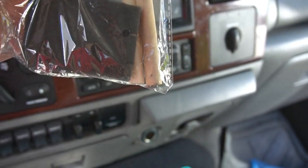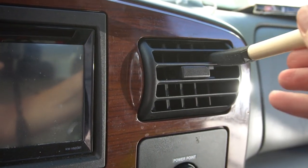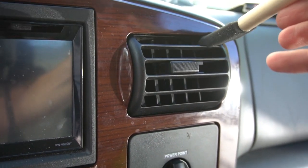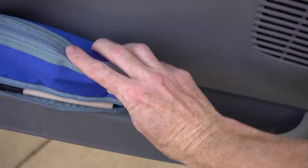Number eleven: sponge brushes are great for painting, but they are also perfect to dust the small crevices in your car. Don't forget the vents — they are the perfect size to fit in each slot. And guess where we'll store them? In your Dollar Tree zipper binder pouch, right next to your Armor All and microfiber cloths.